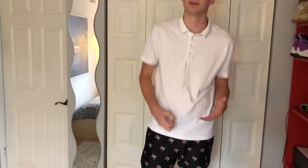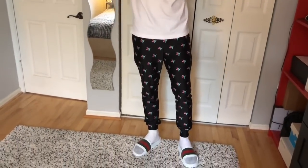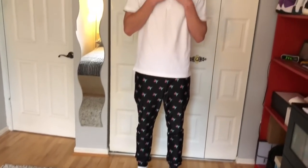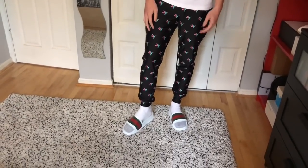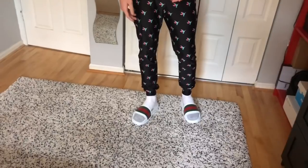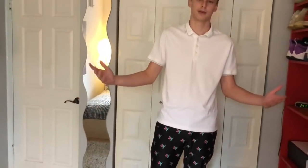I'd like to show you guys a couple of ways to style these pants, because this is a statement piece — these aren't the normal joggers that you see, maybe khaki or black color. How I like to style them is I have a white polo shirt with a collar, buttoned up pretty high. Then I've got on some Gucci slides and white socks, because these are bold joggers, so I wanted to have a bold outfit with them as well. I feel really comfortable in them and I love the way it looks. This is look number one.